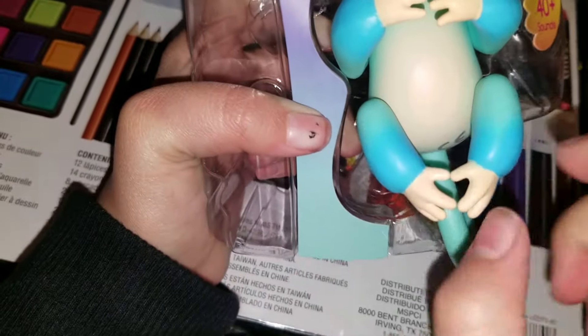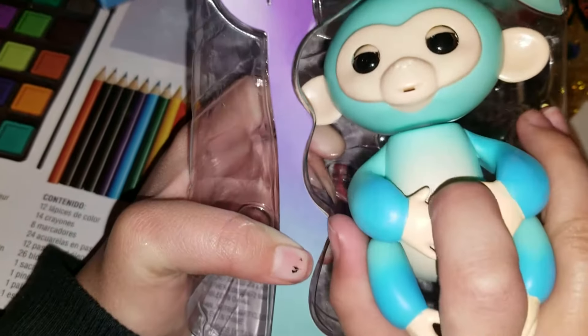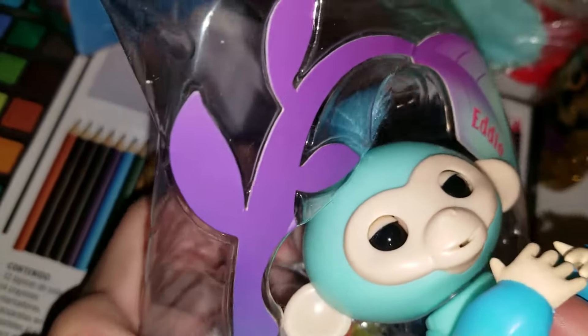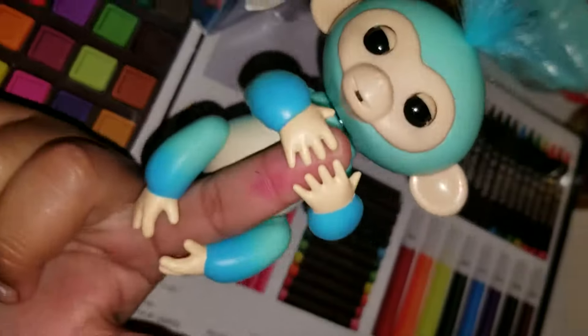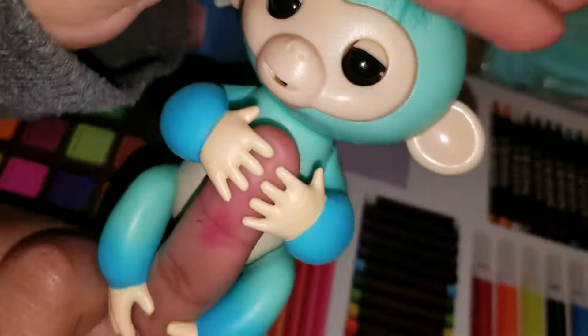Oh, look at that belly! It's supposed to be like this — put my hand in there like this. Okay, so here's how it looks. Oh, how cute! And how do you turn it on?